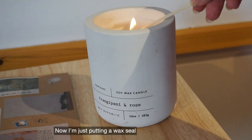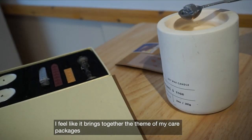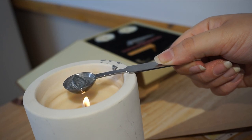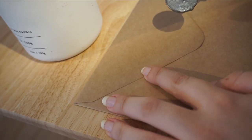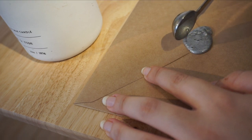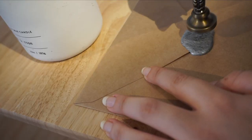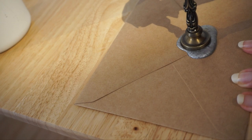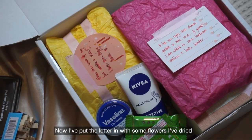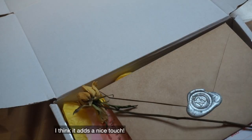Now I'm just putting on a wax seal — I feel like it really brings together the theme of my care package. I'm also putting the letter in with some dried flowers that I've been pressing; you can see those in my other videos. I think it adds a really nice touch.